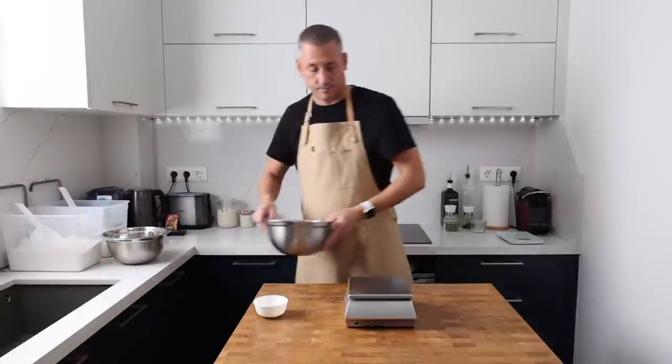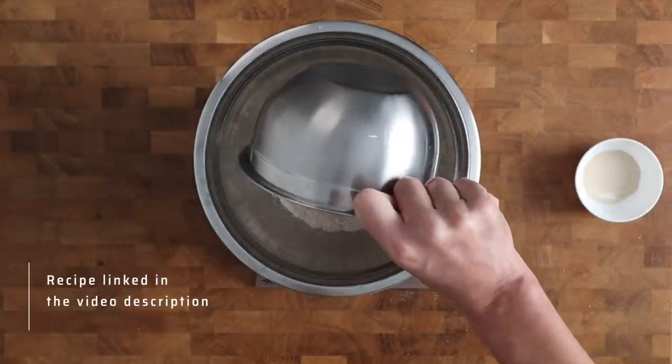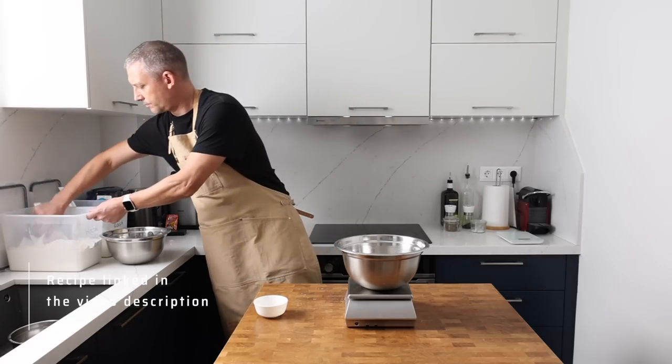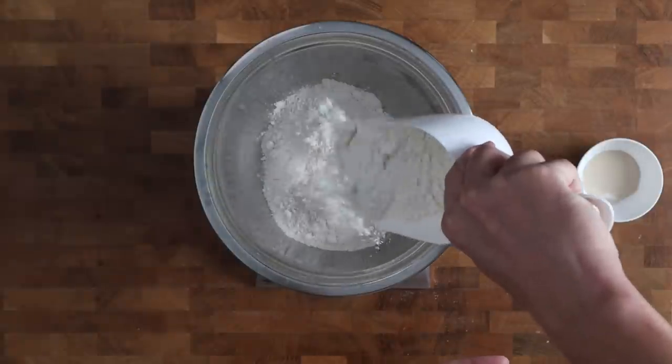In another bowl I'm going to blend my flour — it's this blend that's going to help us get that soft crumb while we maximise flavour. I'm using 40% strong bread flour which is split between the pre-ferment and the dough, so I'm going to put a total of 250 grams into my bowl.